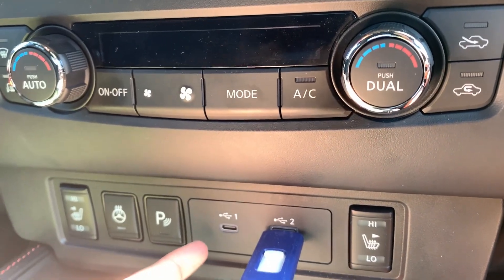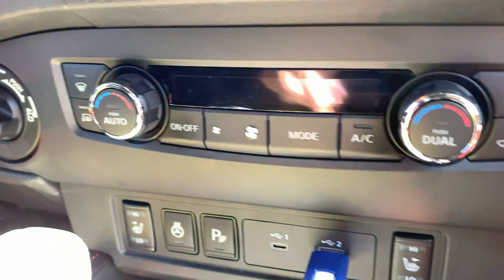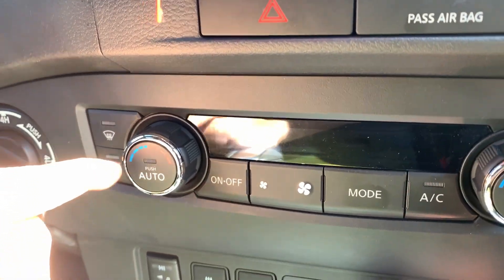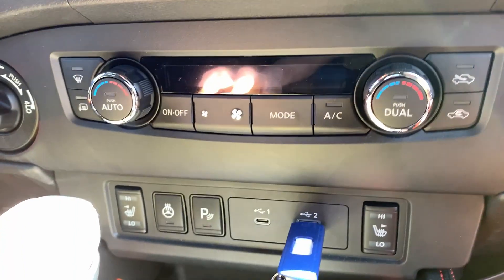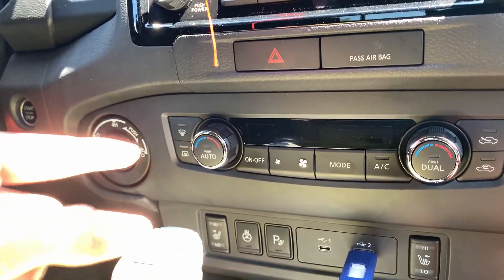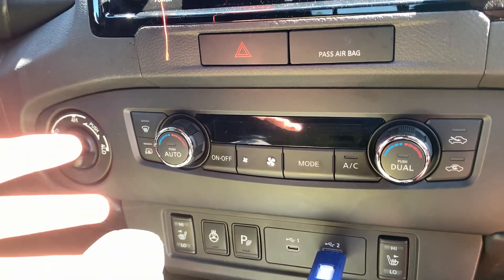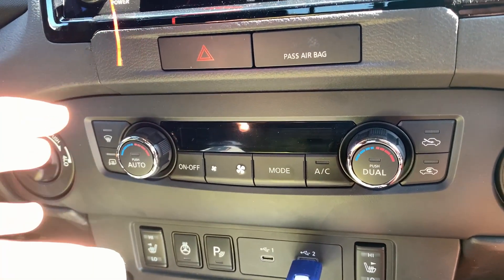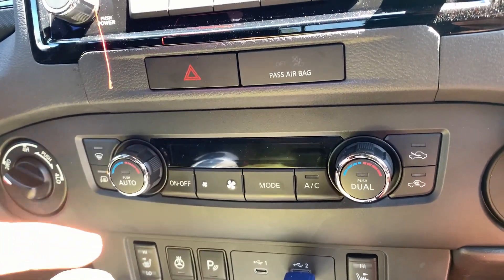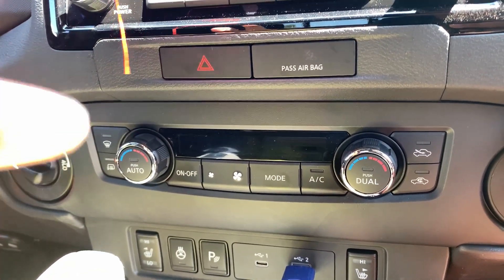We got heated seats, a heated steering wheel, parking sensors, a USB-C — which we've never had in a car before — a regular USB-A for music, a window defroster, heated mirrors, and dual-zone AC. The AC in this car is like freezing cold. I think it's because the refrigerant is brand new compared to our seven-year-old RAV4, and it cools us down really well in summer.